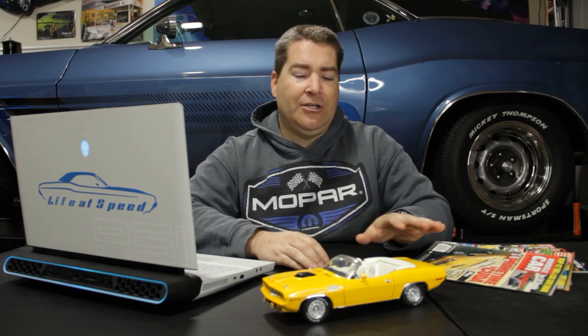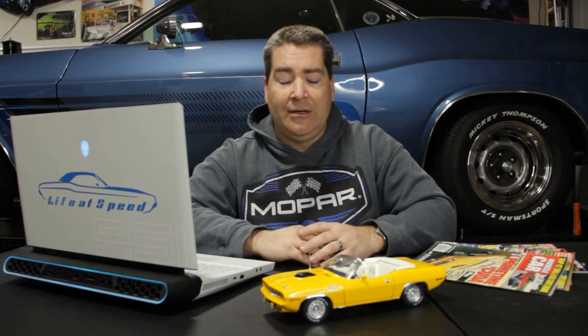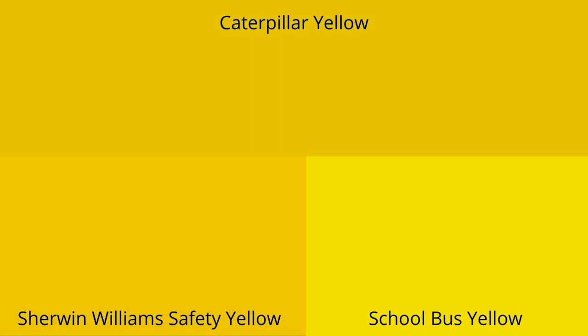Unfortunately, what color they actually painted the cars is one part I haven't been able to get 100% resolution on. If anyone out there has better information, please put it in the comments. There are rumors it was repainted curious yellow — that's not true. Curious yellow has some green in it and is a lot brighter. There are also rumors it was bahama yellow — that's not true either. The three prevailing colors on the internet are caterpillar fleet yellow, school bus yellow, and Sherwin-Williams safety or hazard yellow.